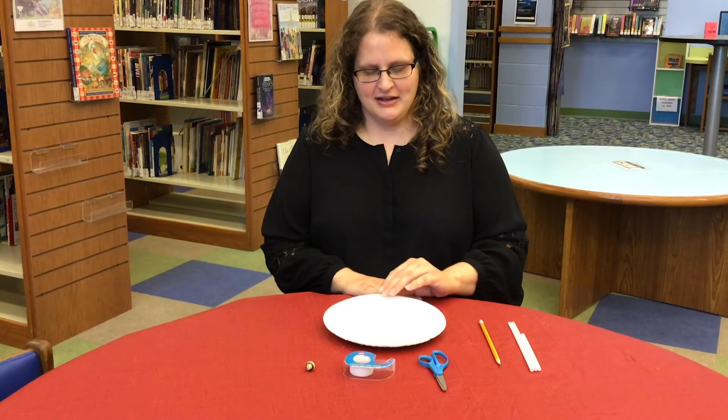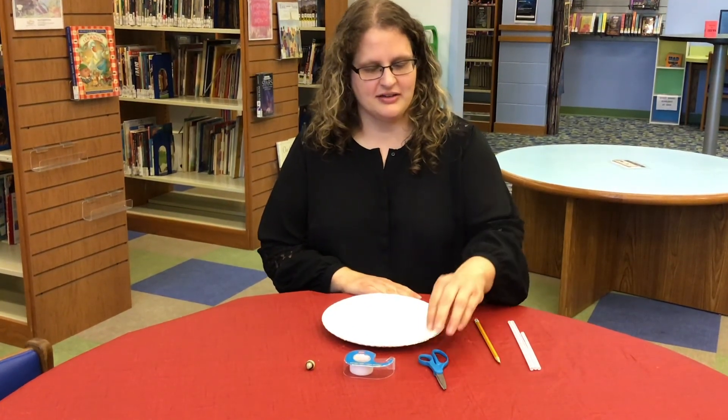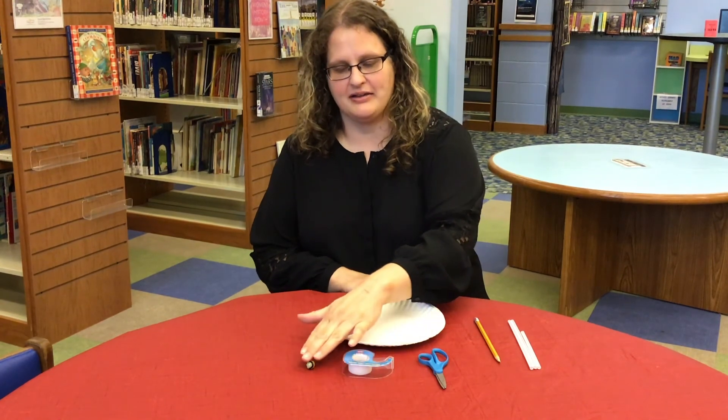The supplies we need are a paper plate, pencil, straws, scissors, tape, and a marble.